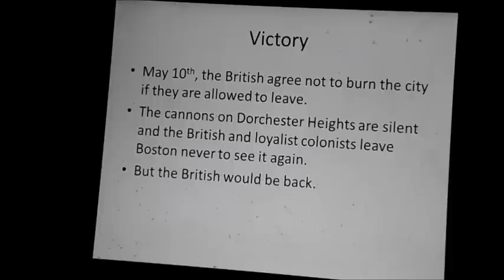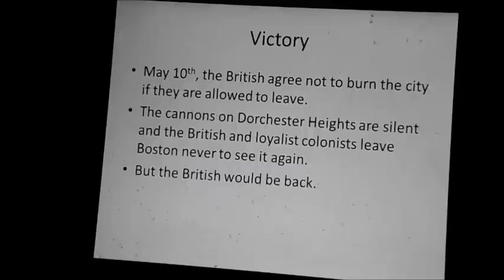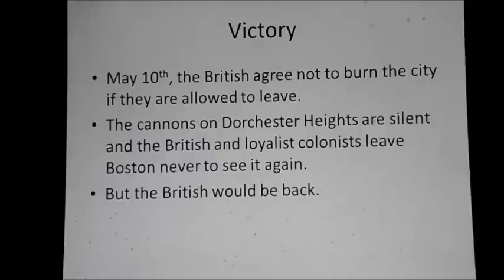The British and the loyalist colonists left. The British would never see that place again — but they would be back. The British were heading to New York.